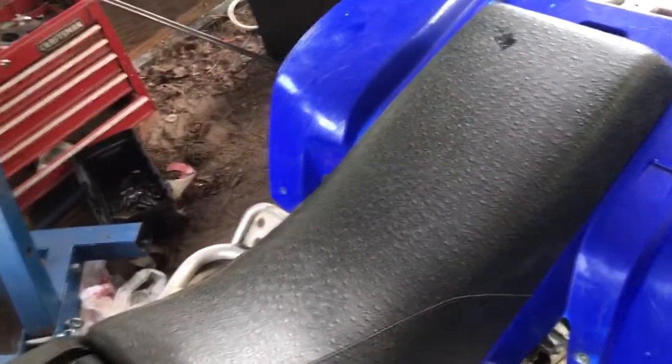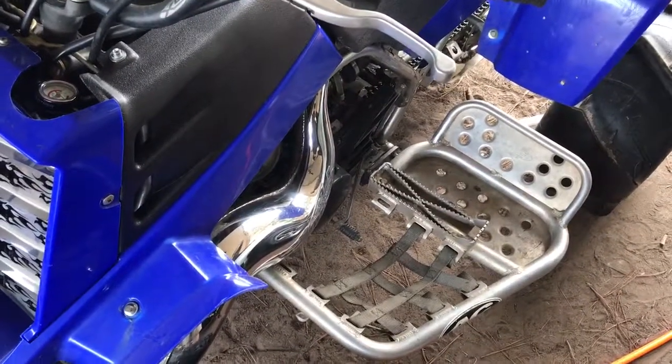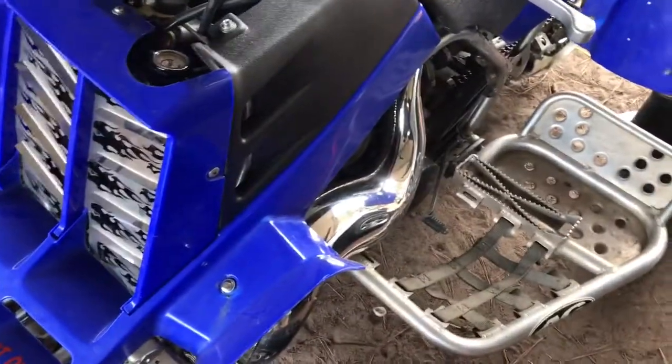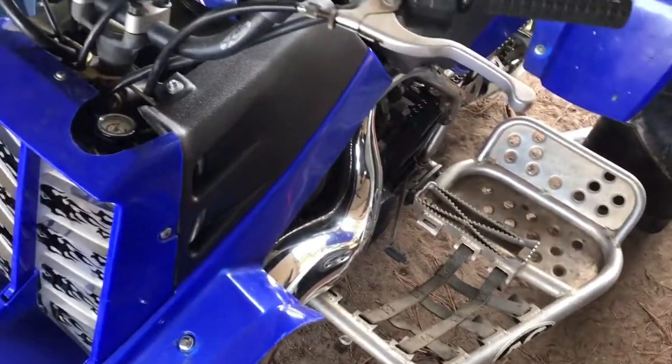I ordered a bracket for the overflow tank because I'm going to get rid of the air box and run pod filters on it. I'll probably sell these nerf bars here and kind of want to make a dune-er out of it, so they'll probably go eventually.